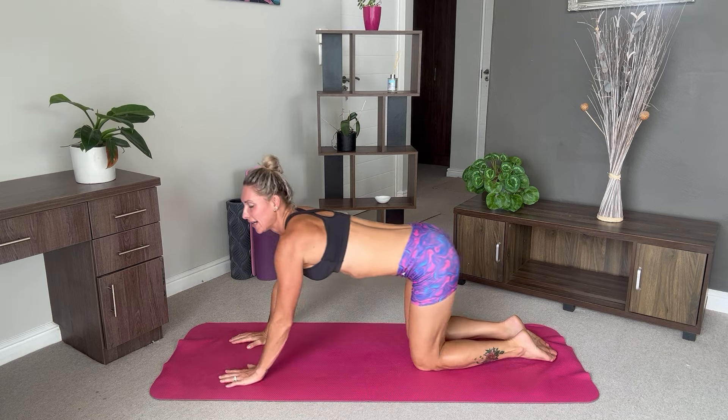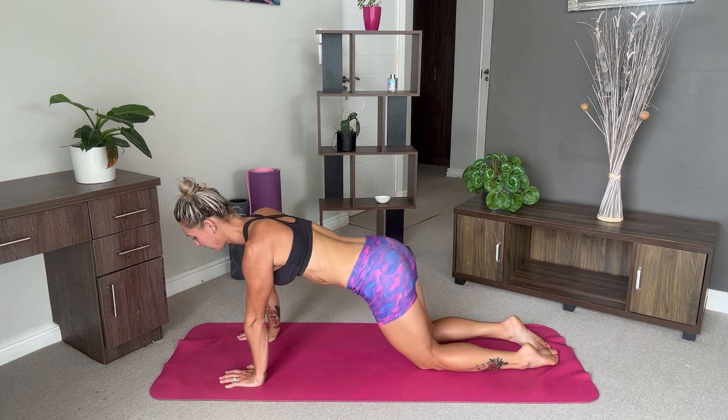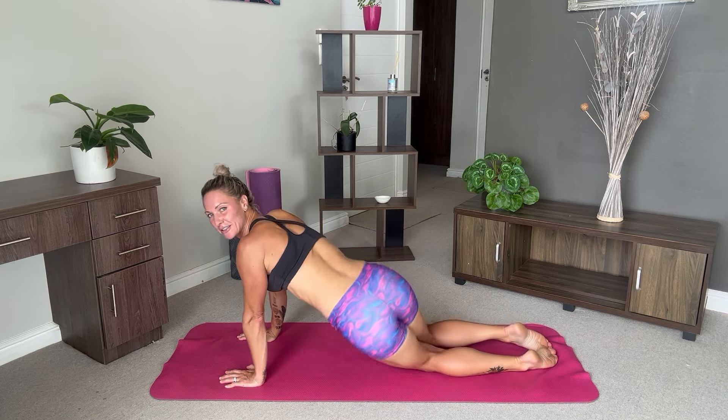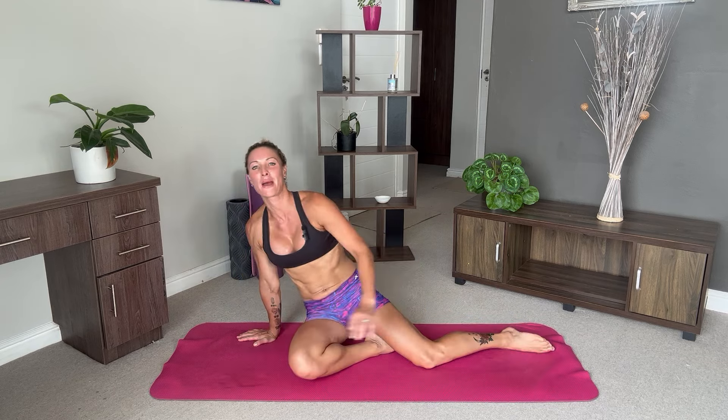Extend your arms. Come up into your tabletop — you can move your hips side to side, just loosening everything off. And then come back and meet me in the center of your mat as we close off our practice today.